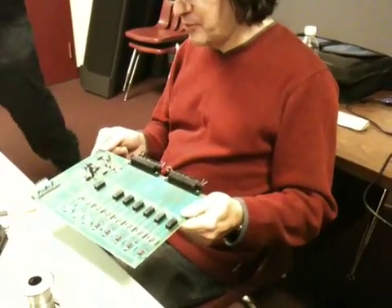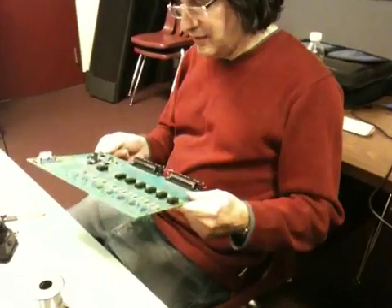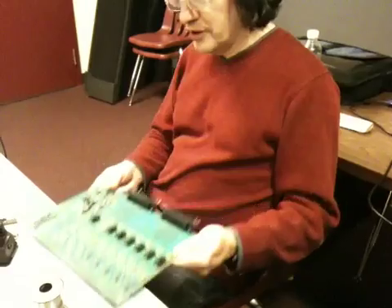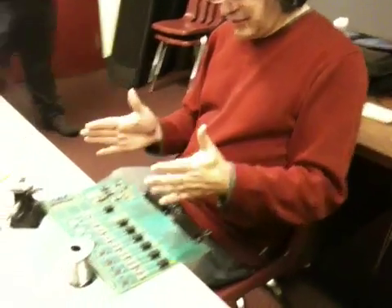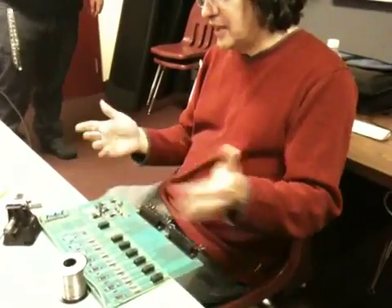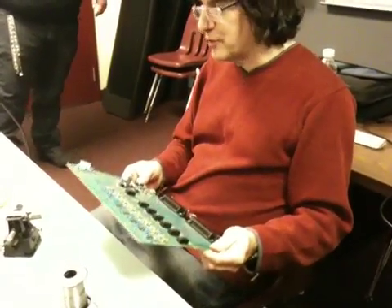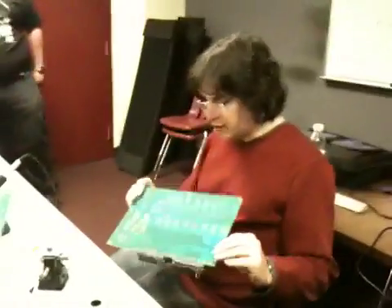All computers these days use double-sided boards. There are also four-sided PC boards — two inner layers and two outer layers. The four-sided PC board was used in old Macs like the Mac Classic and Mac Plus. They had a small PC board at the base that had to be four-sided to fit so much electronics in so little space. Very, very tough to repair or modify.